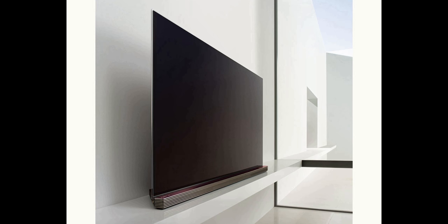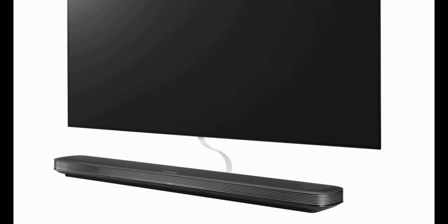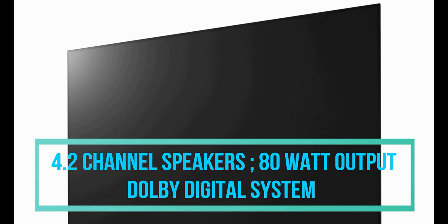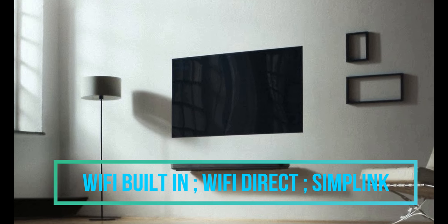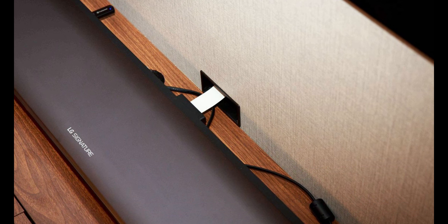Talking about the audio unit of this LG Signature OLED 4K Smart TV, it consists of a 4.2 channel speaker with 80 watt output audio. It also comes with a Dolby Digital surround sound system, Wi-Fi built-in, Wi-Fi Direct, and Simplink. These are the connectivity features connecting the TV to the external world.